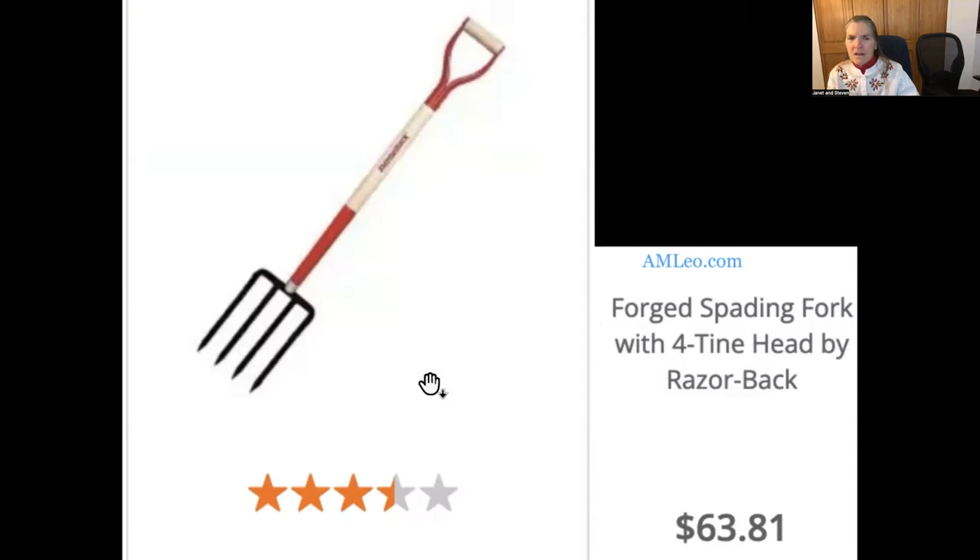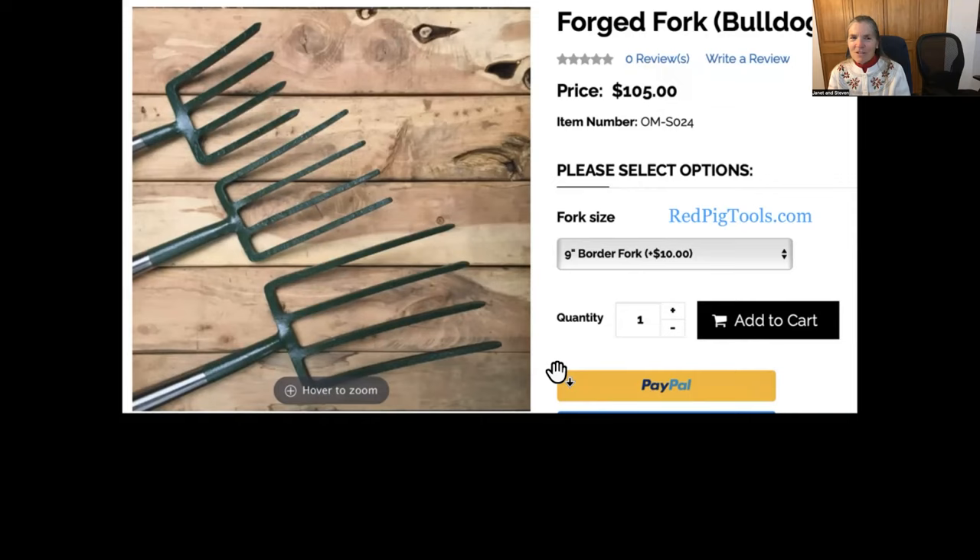If you want a second fork so that you can divide plants more easily — we've shown how you put the forks in back to back — then get an inexpensive fork like one you can get from AM Leonard or at local places. Something to note: this is the only digging fork that AM Leonard offers; they have manure forks and pitching forks but not others. Steve found a company called Red Pig Tools, which also carries the Bulldog brand — another forged fork where it's all forged in one piece.